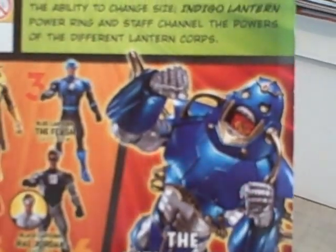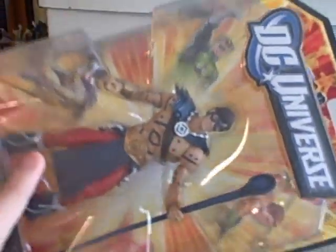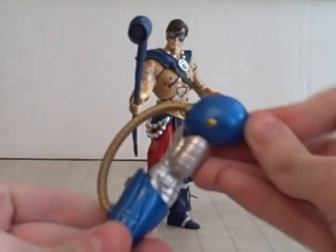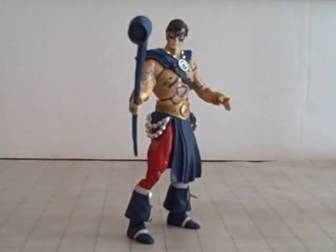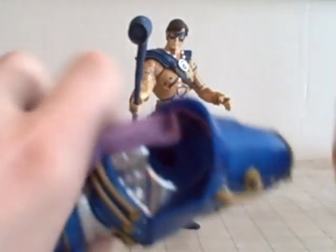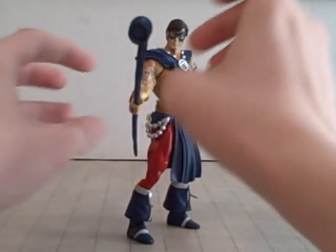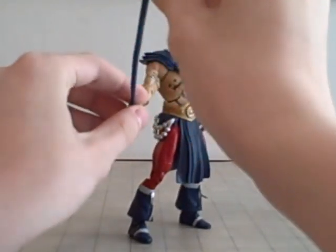All six figures to build the Anti-Monitor, who will be complete as soon as I open this guy. Here he is — Indigo Lantern the Atom! He comes with the right arm of the Anti-Monitor, which finishes the build. I just take the Anti-Monitor and pop it in right here — like that. He also comes with his Indigo Tribe staff.